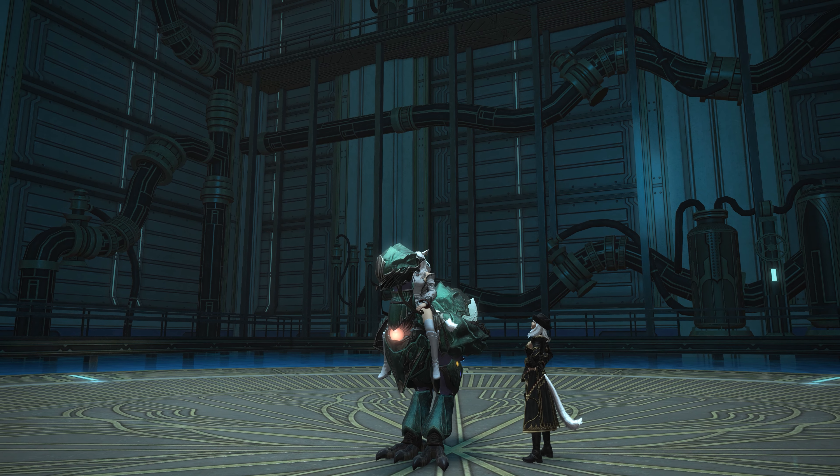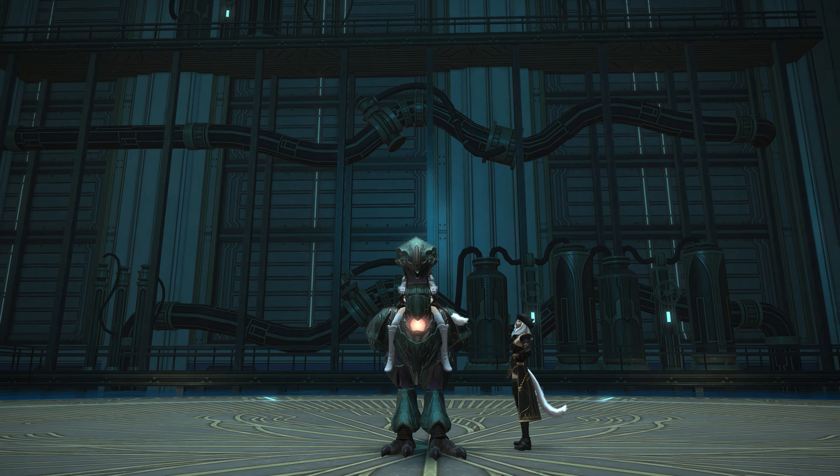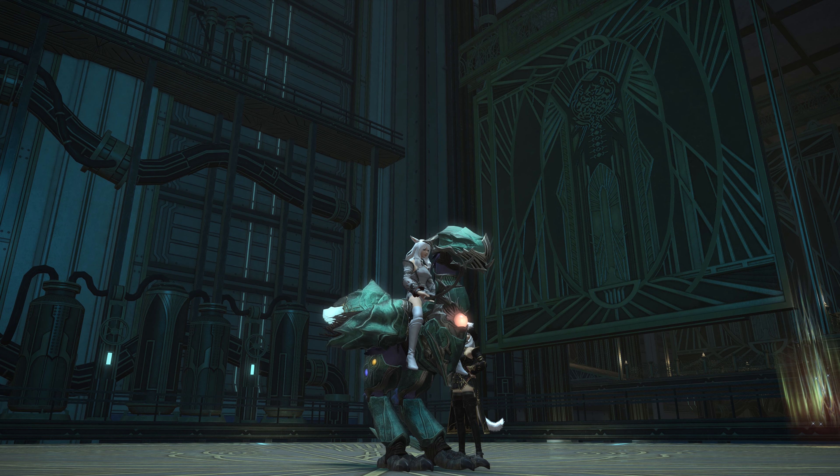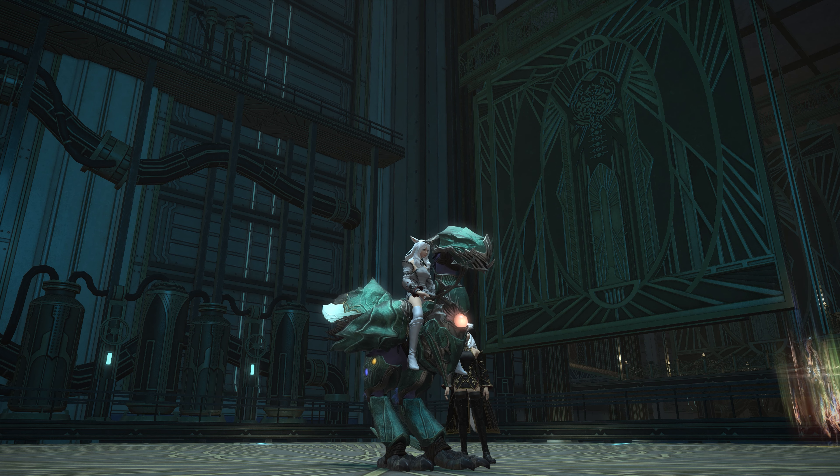I mean, it's a nice enough barding, but is it really what we wanted from something that's carrying the Emerald name and a price tag in the equivalent of 5 million gil currently, if you can get a hold of this? Probably not. But there we go.